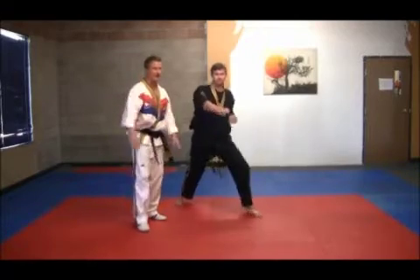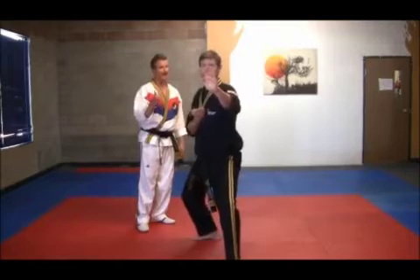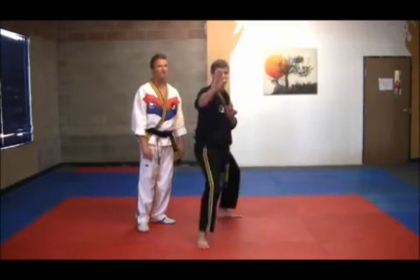Next, step forward: knife hand guarding block one, knife hand guarding two. Stepping backwards, doing the same motion, and back again.